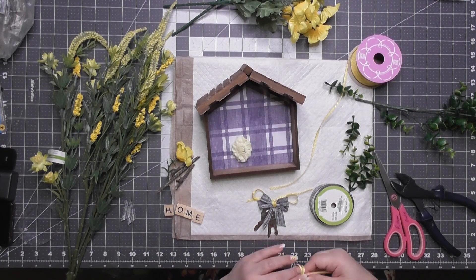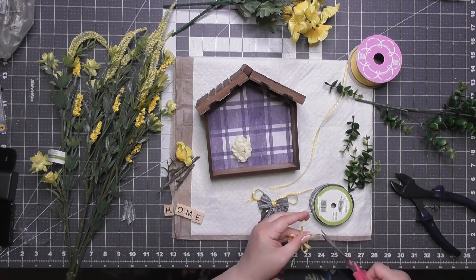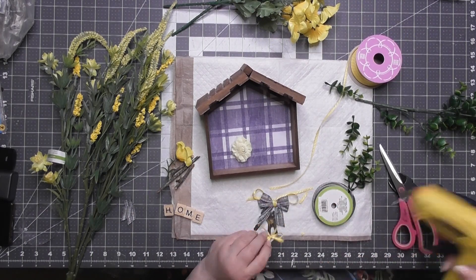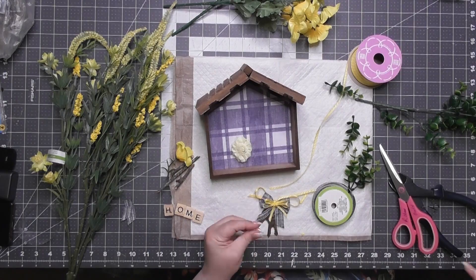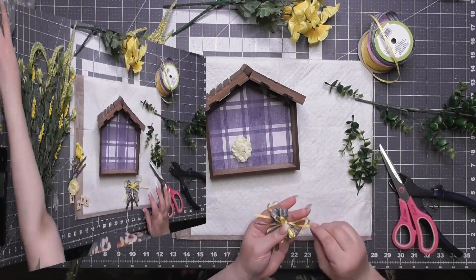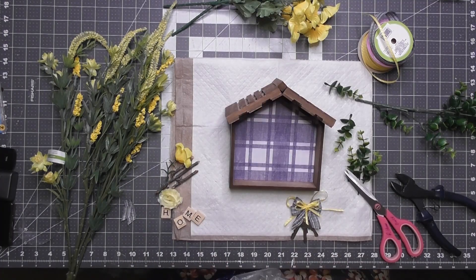I tied another little finger bow for the thin ribbon — a double bow too — and just glued that one to the top middle. So it looks like one cohesive big bundle of pretty loops.